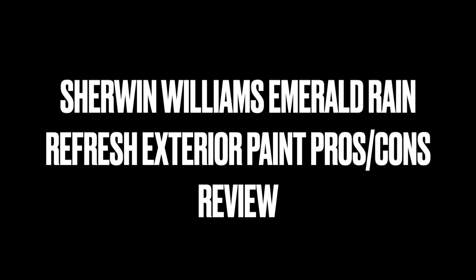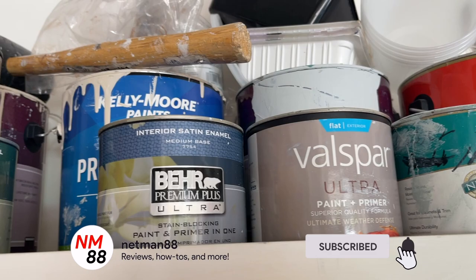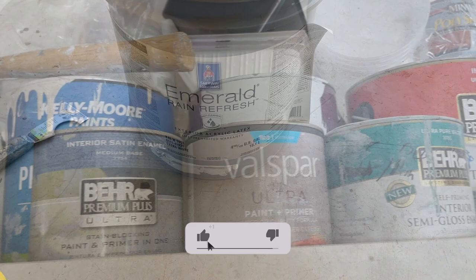Hi everybody, welcome to the video surprise of the day. Today's video surprise is my review on the Sherwin-Williams Emerald Rain Refresh Exterior Paint — a pros and cons review. Before you get started, please remember to hit the subscribe button, the bell icon to notify you of new videos, and I really appreciate that thumbs up. Thank you very much in advance.